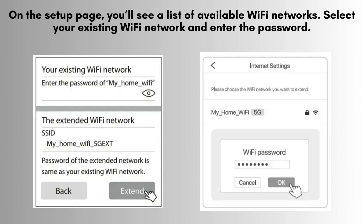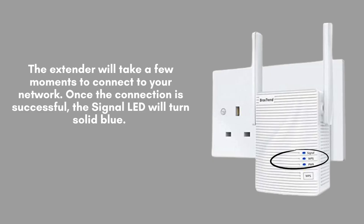This will allow the extender to connect to your router and extend your network's range. Once the connection is established, the signal LED will illuminate solid blue, indicating that the extender is successfully connected to your network and is now ready for use.